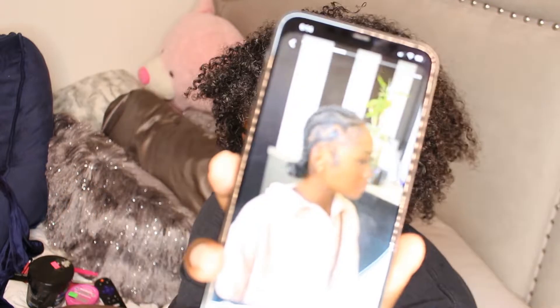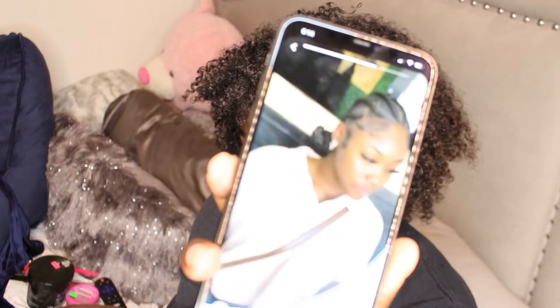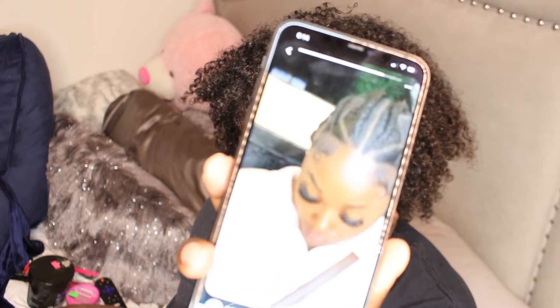Hey everybody, I'm Dejanae. For anybody who does not know, in today's video we are going to try this style right here. This has been a cute summer hairstyle that's been trending and I just really want to try it on myself.